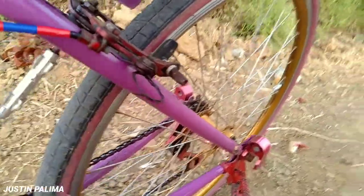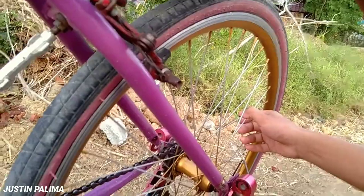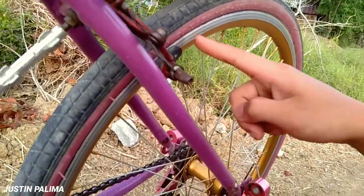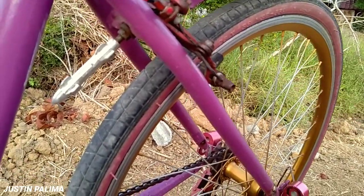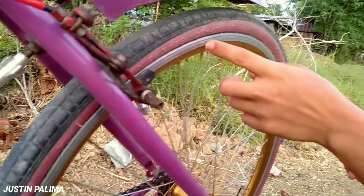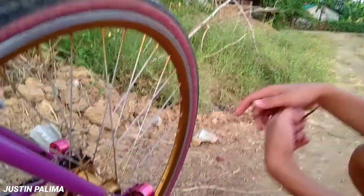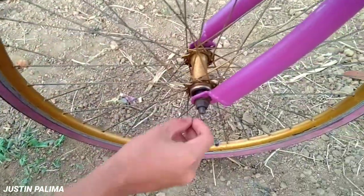Dito naman tayo sa ring, ayun. Yung sukat nito guys — parang ganun lang dun sa gulang, 26 times 1.38. Ayan guys, yung laki ng gulong niya, sa gulong lang yan guys. Pero tong gulong, yung ring na to, ewan ka kung anong style ng ring na to. Basta tawag dito, timbulos daw yan. Reduce runner rin guys, tapos nababakbak na rin, pura dito.